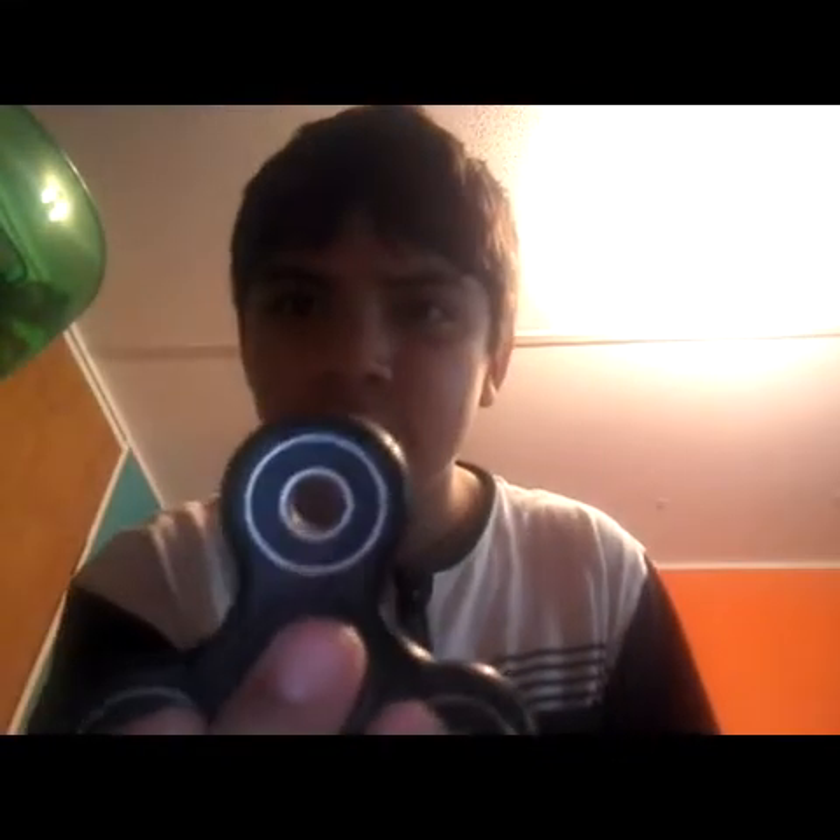A lot of fidget spinners have different bearings, and this one has different bands — it's not like the others. See, those bearings are kind of different. This one can spin for about two minutes. The bearings aren't loose like some other ones where the bands are loose and might fall out. I've had fidget spinners that do that, but this one's bearings are pretty good.